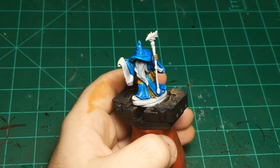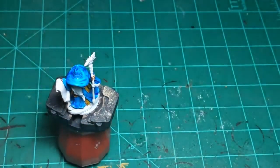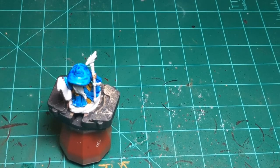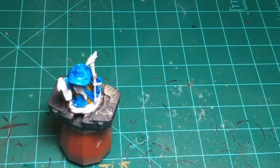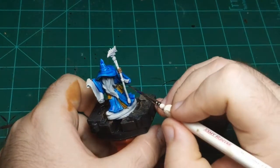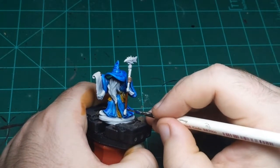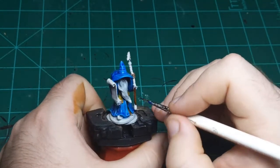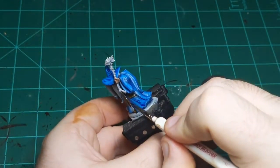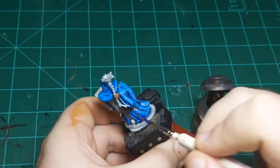I'm going to do the staff next. I'm going to use one of my favorite contrast colors — it's called Gore Grunta Fur. If you think these names are a little strange, that's a product of Games Workshop. They always name their colors after models or armies or parts of the game. A Gore Grunta is an orc riding a giant wild boar — that's why the names are a little funky. But this is sort of a reddish-brown color, so I'm going to use it for the staff.